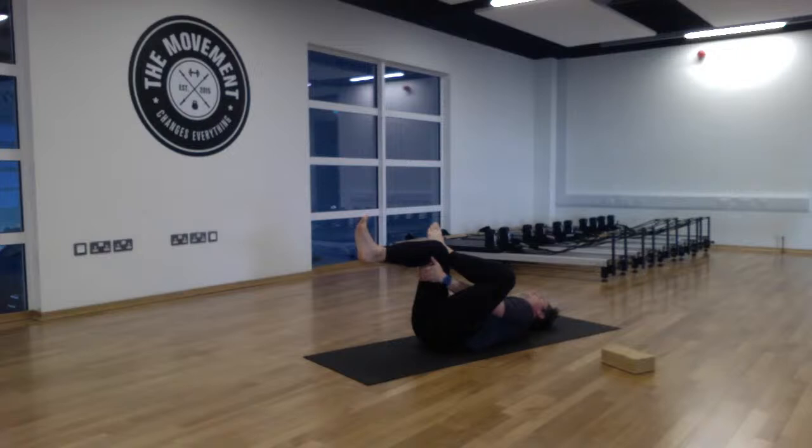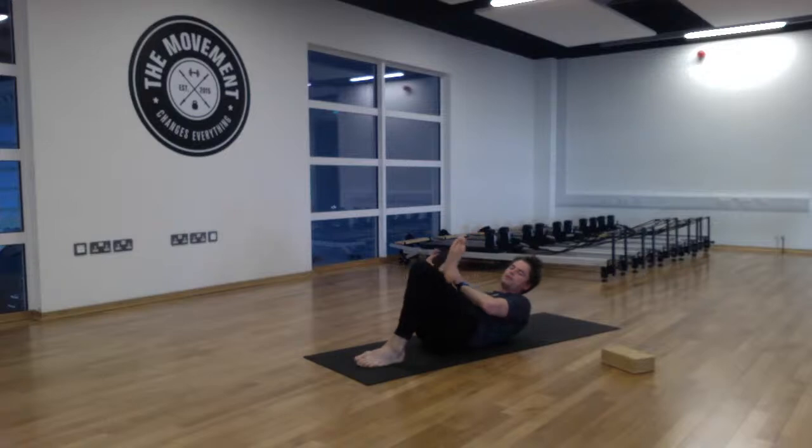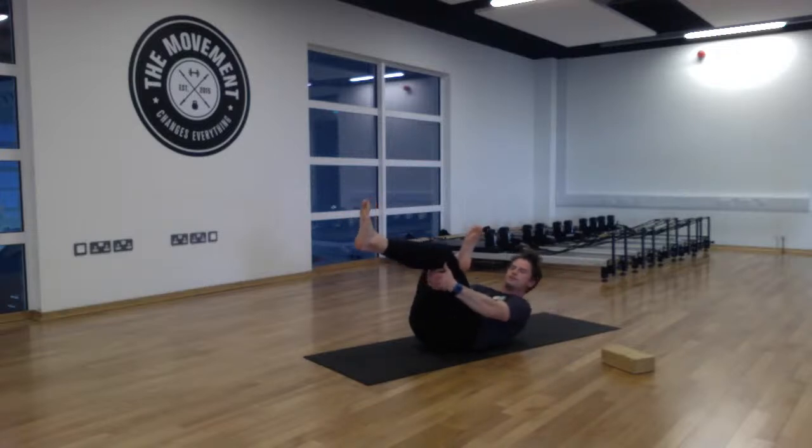Relax that right foot to the mat and uncross the left leg, then switch to the second side. Place that right ankle on the left thigh, open up the right hip by sending the right knee away. Thread the right hand through both legs, take the left hand around the side, and just interlock the fingers. Rest the head back and take two to three deep breaths, using belly breathing and taking in nice deep breaths.